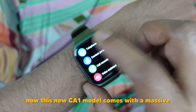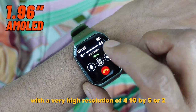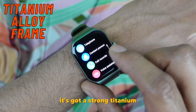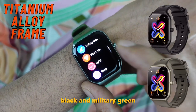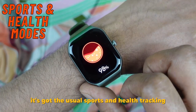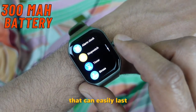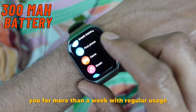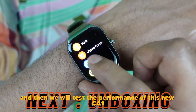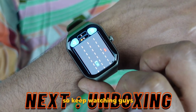This new CA1 model comes with a massive 1.96-inch AMOLED display with a very high resolution of 410 by 502. It's got a strong titanium alloy frame that comes in two colors: black and military green. It's an IP68 waterproof certified watch with the usual sports and health tracking, and a very powerful 300mAh battery that can easily last more than a week with regular usage. Let's do a quick unboxing first and then we will test the performance.